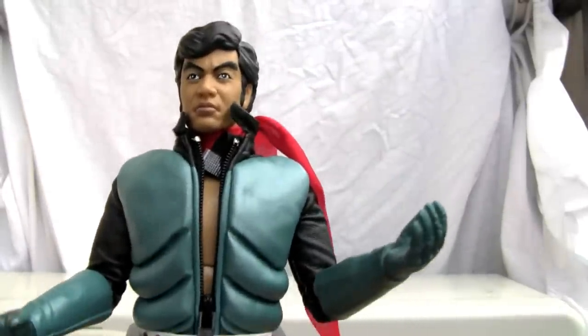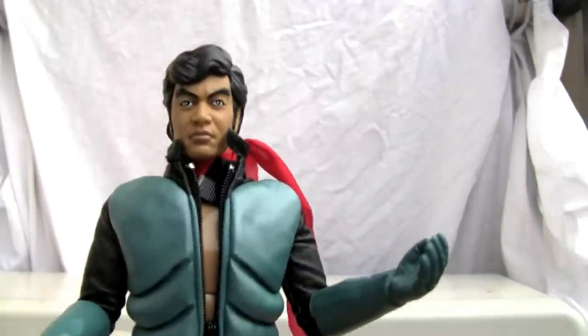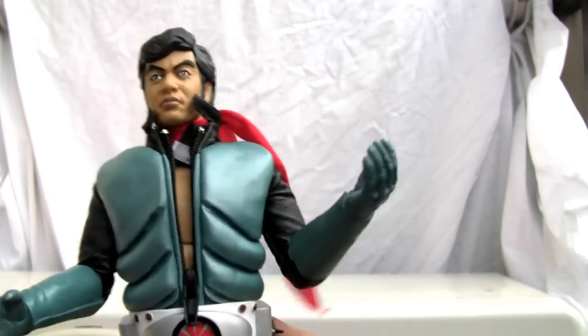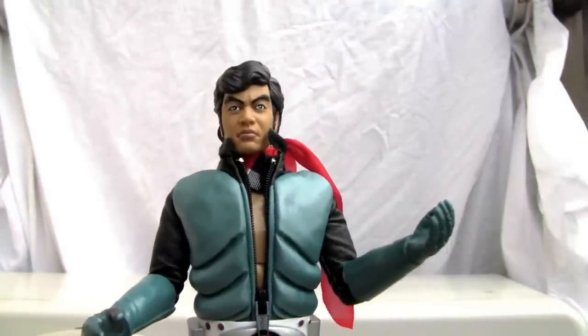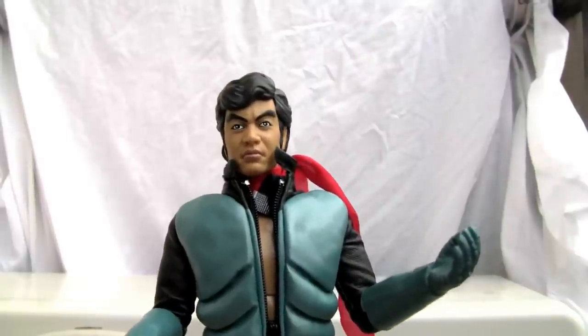I'd give this bad boy a 9 out of 10. You know what's stopping me from giving that? That 19,800 yen price tag — goodness gracious, that's almost $200. I wouldn't pay that much for this guy, so I'm going to have to knock this guy down a peg: 8 out of 10. But man, I love this guy. 30th anniversary — you get all the stops from RAH, especially from a figure from 2001. They did a great job. That's all I got YouTubers, and I'll catch you all next time.